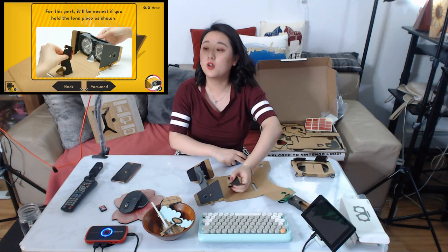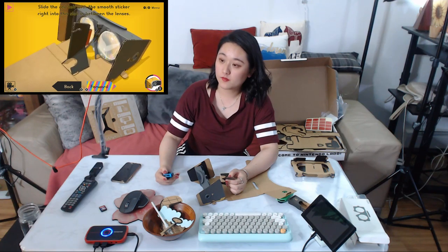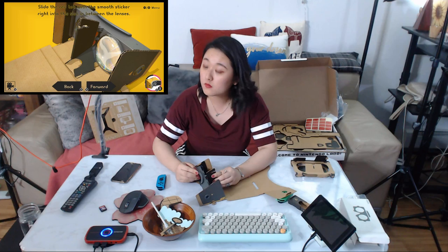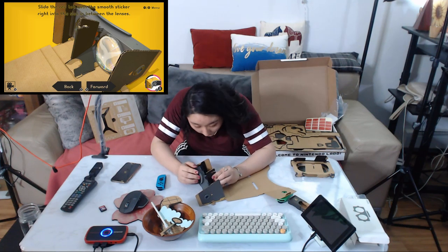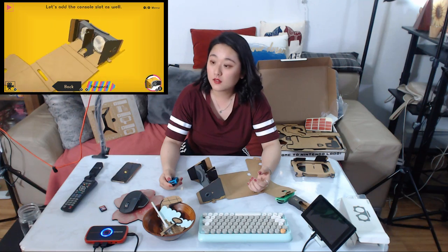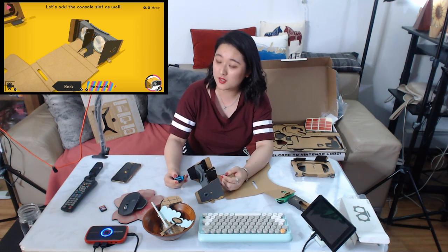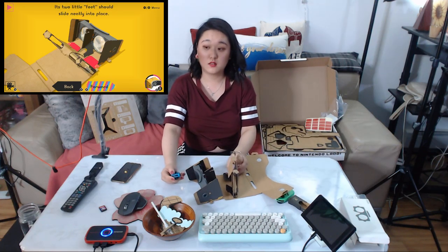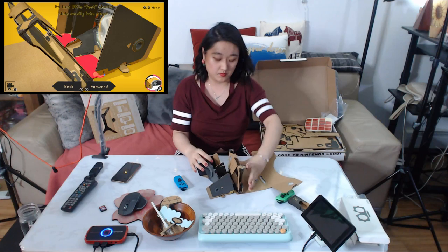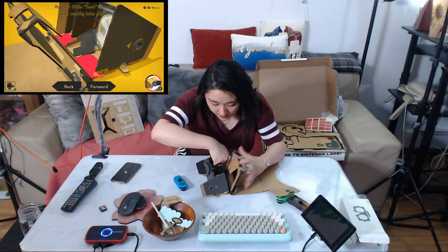It'll be easier if you hold the lens piece as shown. Just like that — cool. Let's add the console slot as well. It's not easy to do actually, but it's very educational I'd say.